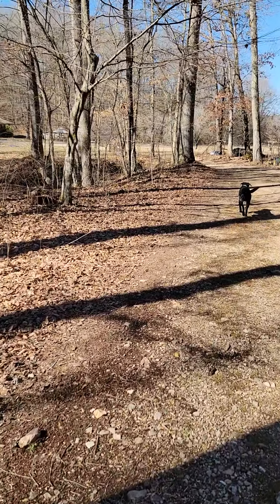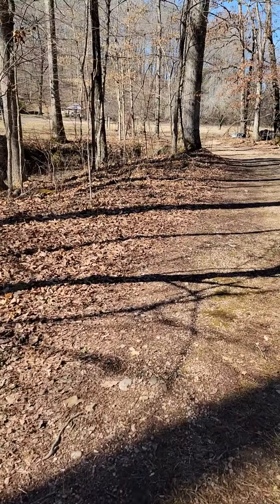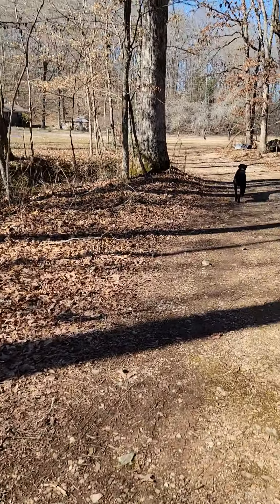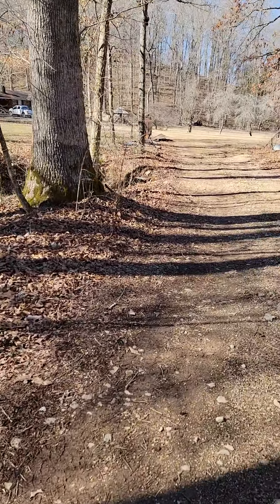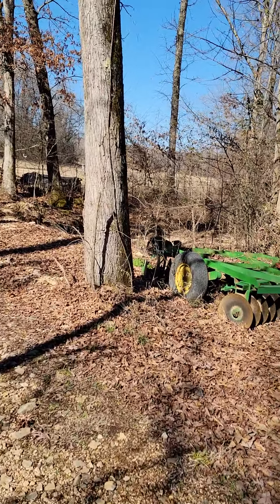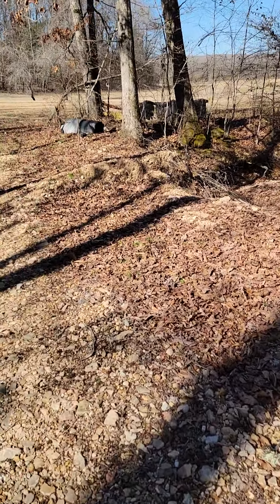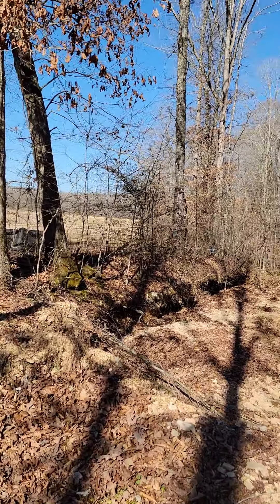We're going to walk down to the creek, which is probably a half a mile. Beautiful creek — it runs into the bay at Kentucky Lake, right at the mouth of the Tennessee River where I caught my 88. It's about time to break the garden up; we're getting so excited for spring to be here. March is the best fishing month for me.